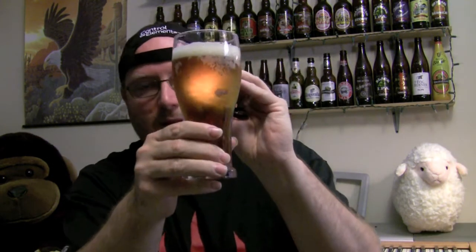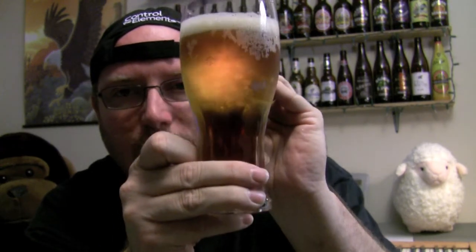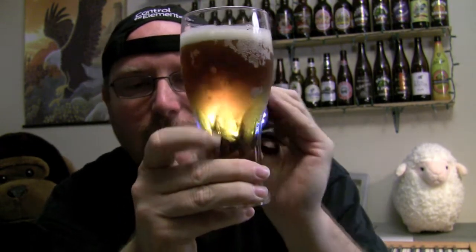There's what the Okanagan pale ale looks like. It's a little dark, like it says on the bottle — it's on the dark side, the copper color. We've got some chill haze but you can see through it a little bit.